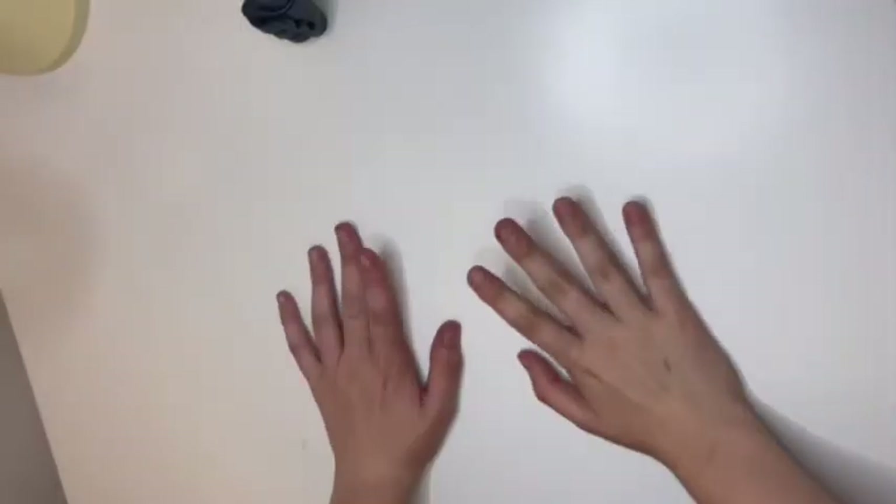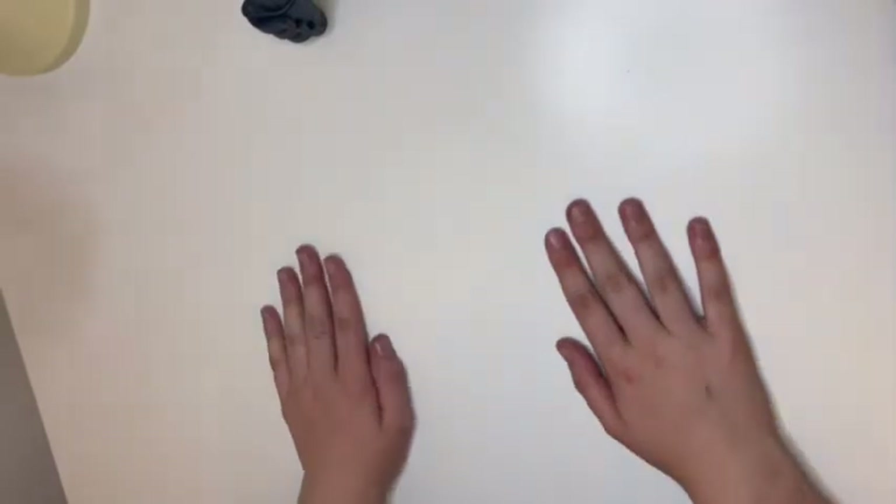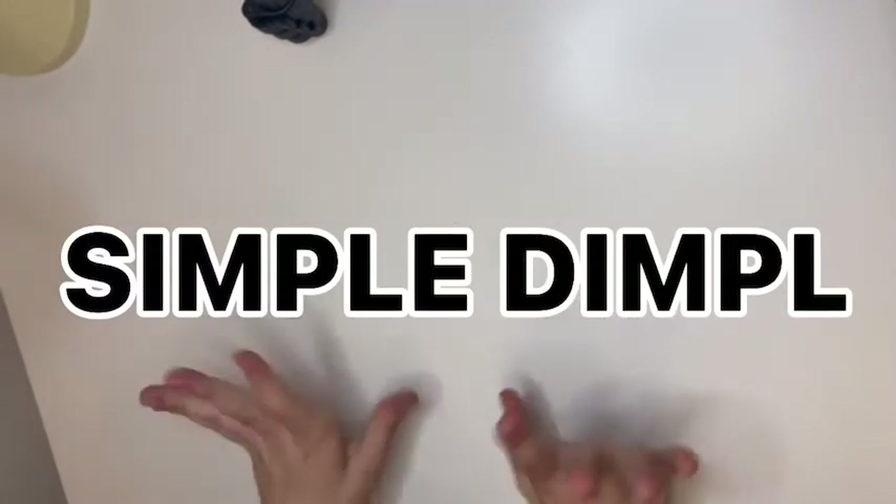Hey everyone, welcome back to my channel! So today I'm gonna be doing something different — basically making a DIY simple dimple.